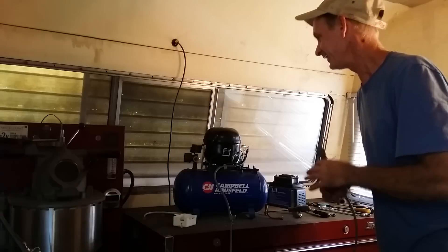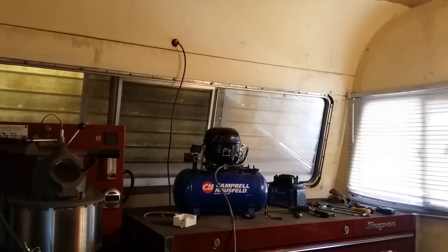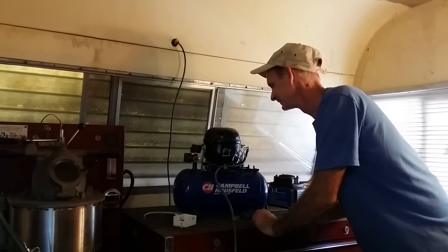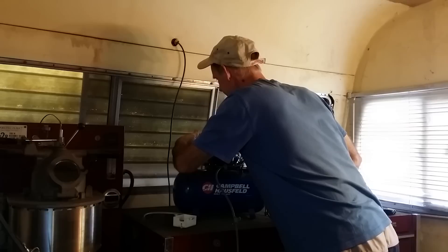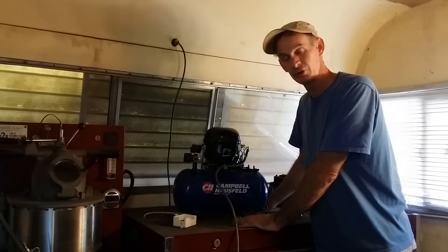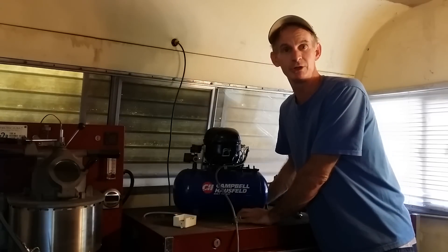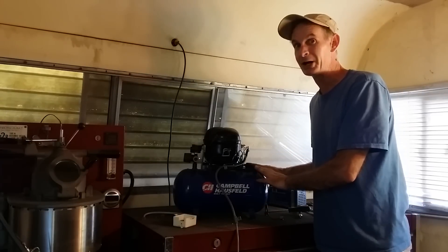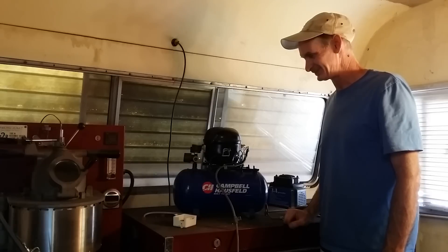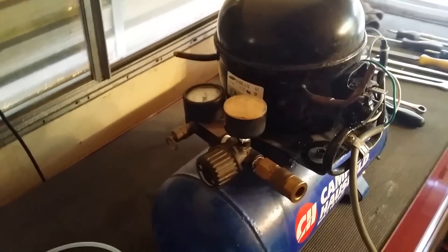Plug it in and let's see what it sounds like. That's all it took — these things cost two thousand dollars in the jewelry catalog. Let's see how loud it is. Pretty quiet, right? And it's cooking — I can feel it pressurizing. There it is: one silent air compressor for your jewelry shop. Or if you're RVing — definitely for the RVers — you can fill up your air tubes when you're camping, and a nice silent air compressor is a big plus. One silent air compressor. Ultra quiet.